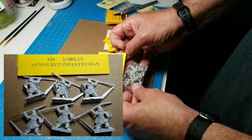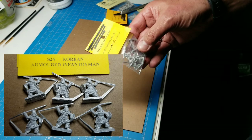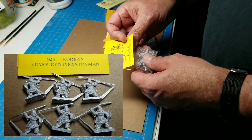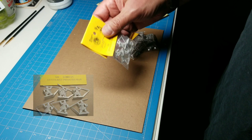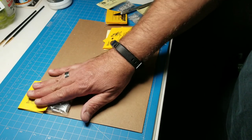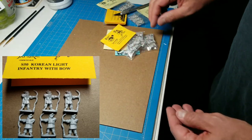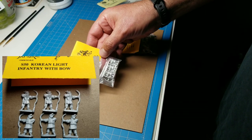We'll open these up and put a picture at the bottom so you guys can see what these figures look like. These are really cool armored spearmen. They are six figures to a pack, which is kind of unusual — that's also why they're around £0.80. You've got to remember that when you order and make sure you don't order short. We also got Korean light infantry with bow — that's a bowman — also Naismith design, code S50.